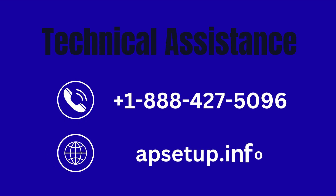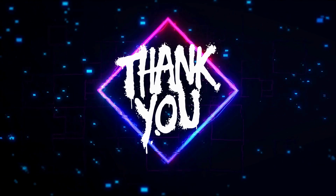You can reach us for any technical help to set up your Netgear extender. Thanks for watching.